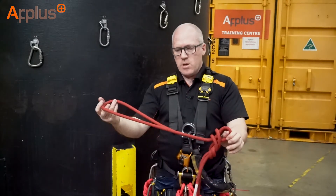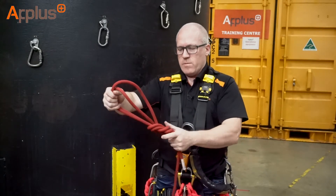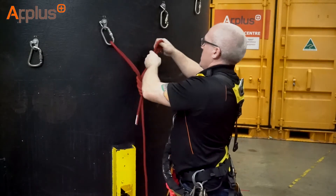Passing the bight over the top of the two ears so they're sitting left and right, pull the slack through. What we're looking for now is two nice and small ears.